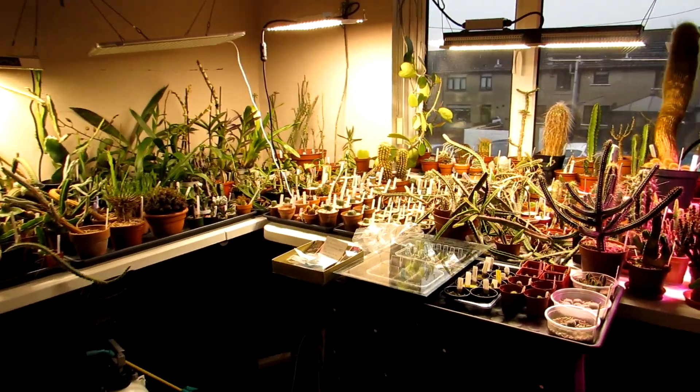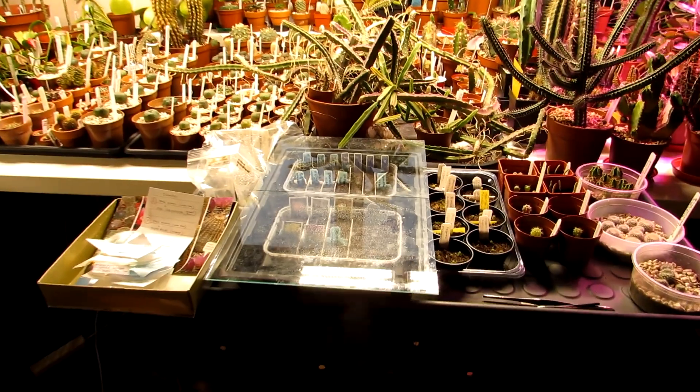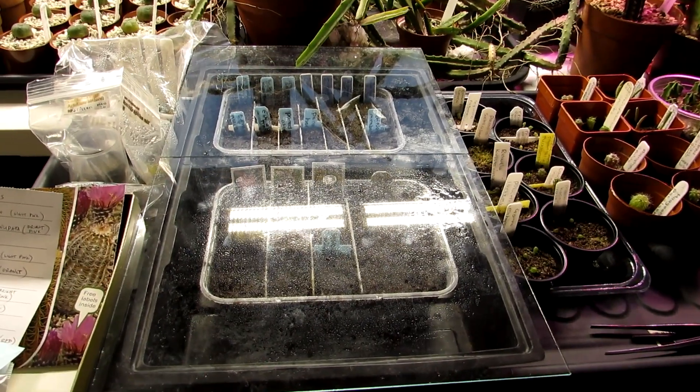Hi guys, it's Lyn here. I hope everyone is having a wonderful day. Now in this video, this is just a quick video to tell you that I've sown some seeds this month and a little bit about the seeds I've sown.